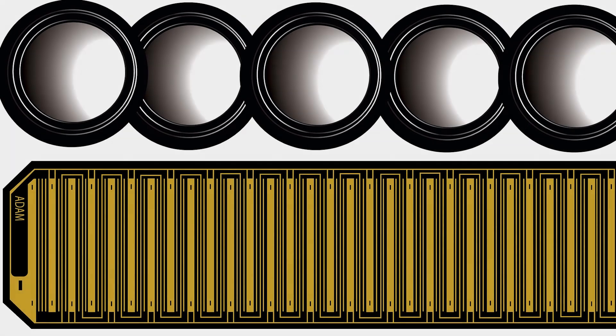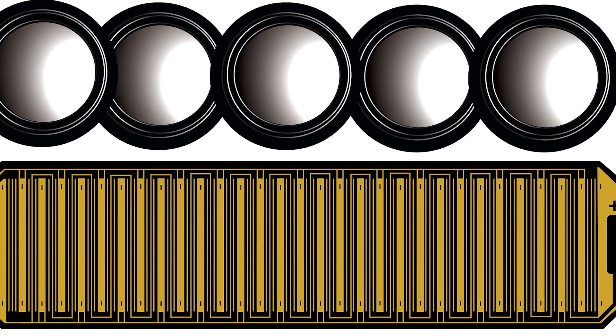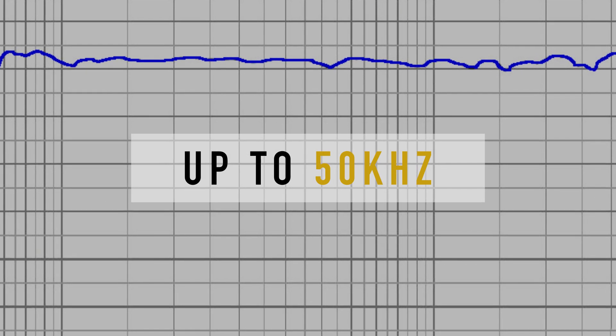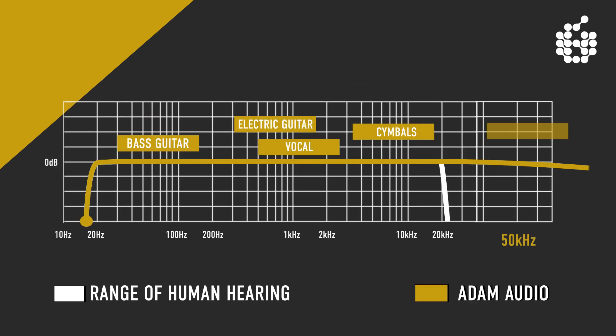The surface area is more than five times the surface area of a standard one-inch dome tweeter. Put most simply, it provides a lot more mid-to-high information. The range of human hearing goes from 20 Hz to 20 kHz at best, and an extension to 50 kHz allows a much more natural extension of air.